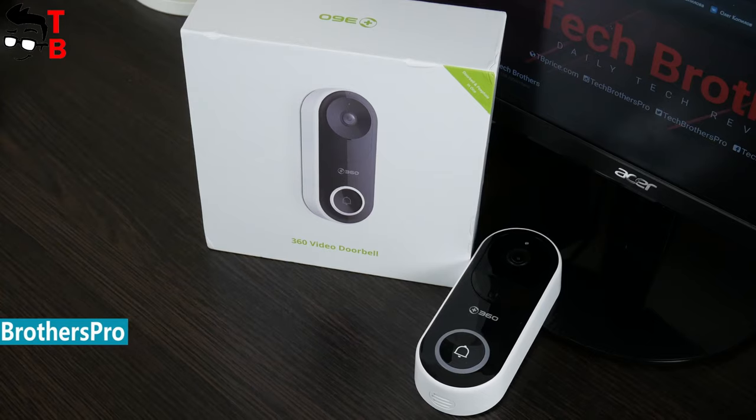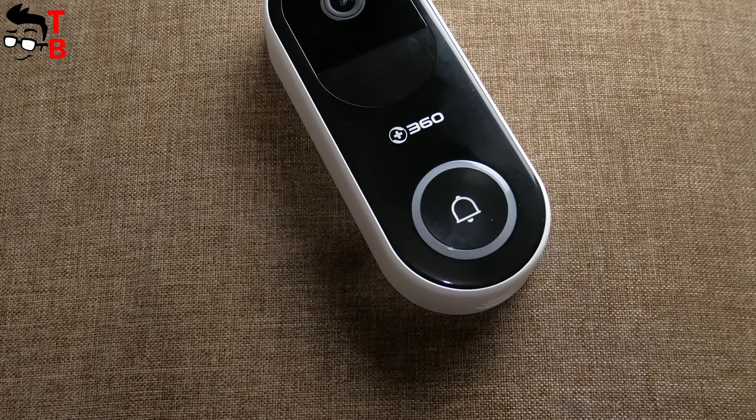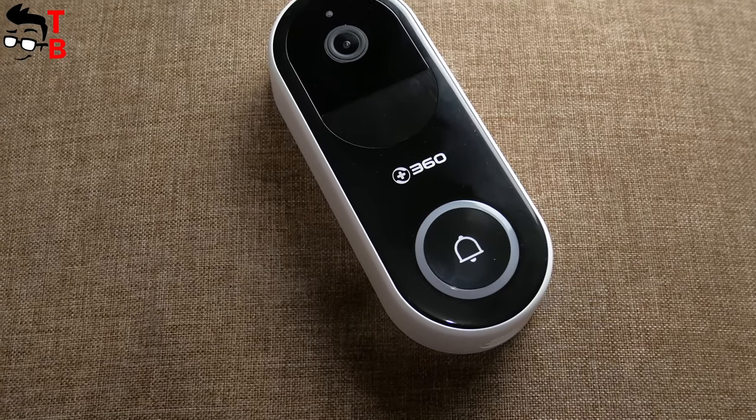So, let's start with unboxing, and then talk about design and functions. Don't forget to hit the like button and subscribe to our channel – TechBrothers.